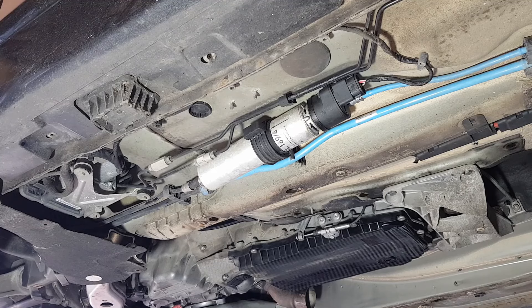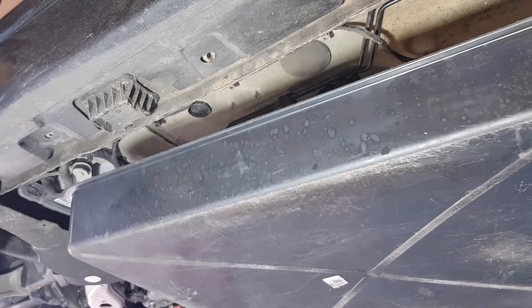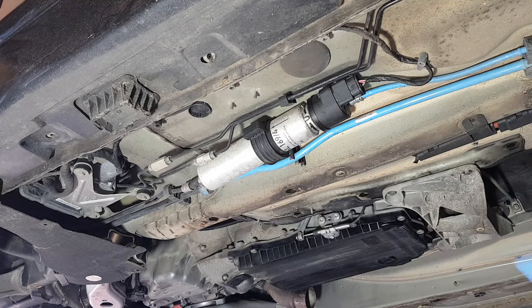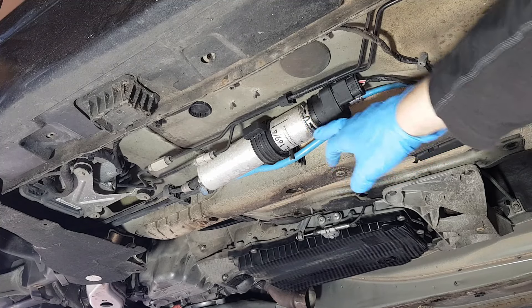You're going to spill a bit of fuel, so have a tray to collect all the diesel that will spill. Don't be tempted to reuse the spilled dirty diesel. What you want to do is disconnect the filter from this side — this is the electrical side of things. You've got a clip here.